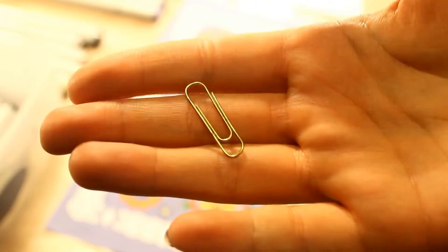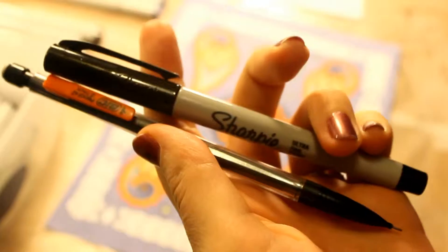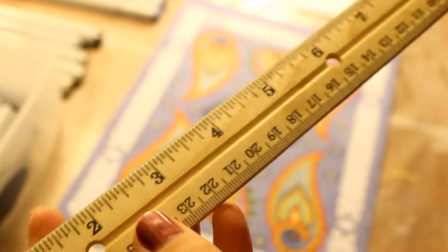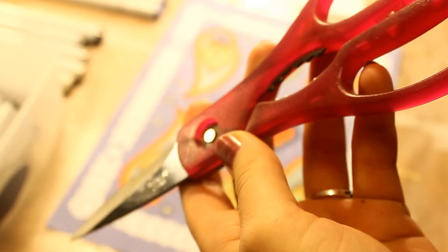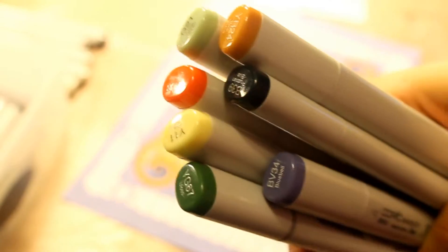You will need a paper clip, note cards, a pencil and fine marker, a ruler, a pair of scissors, a hole punch, and your Copic markers.